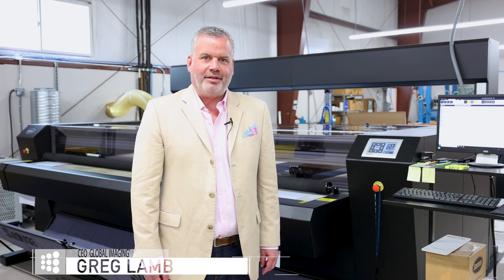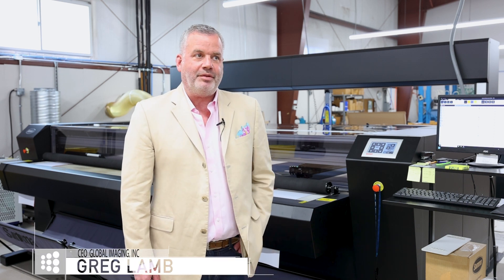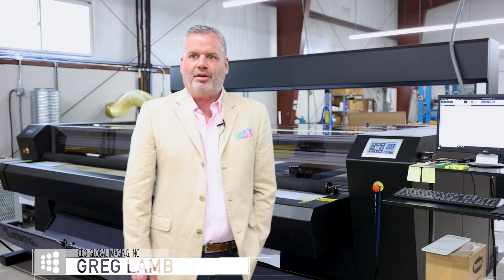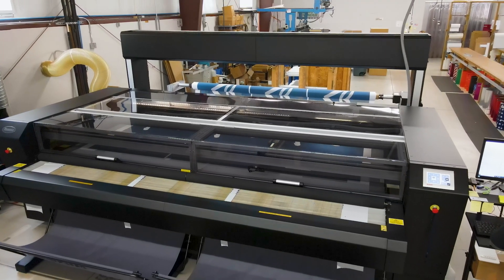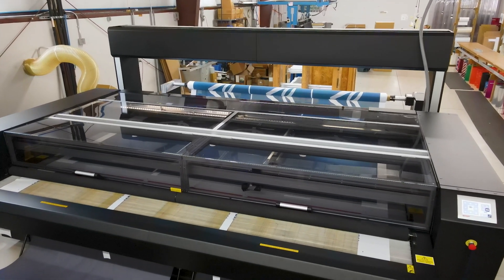Hey, my name is Greg Lamb. I'm CEO of Global Imaging. Today we're here at AMI Graphics in Ocala, Florida, in front of the SUMA L3214 laser cutter that we've installed about a year and a half ago.